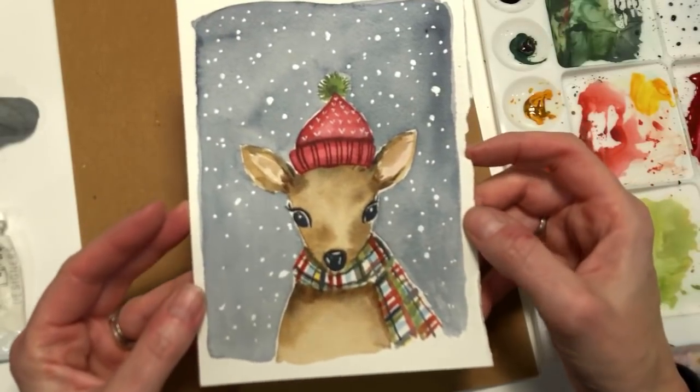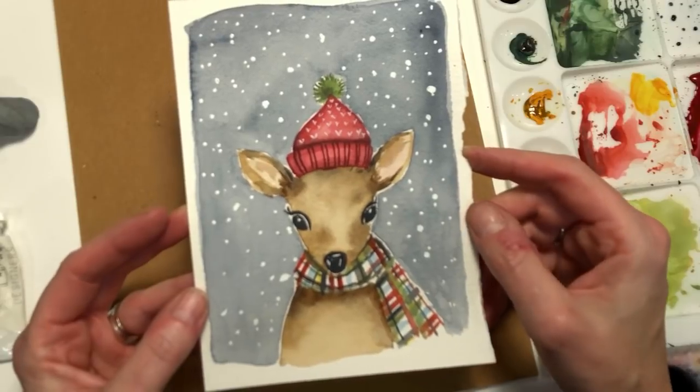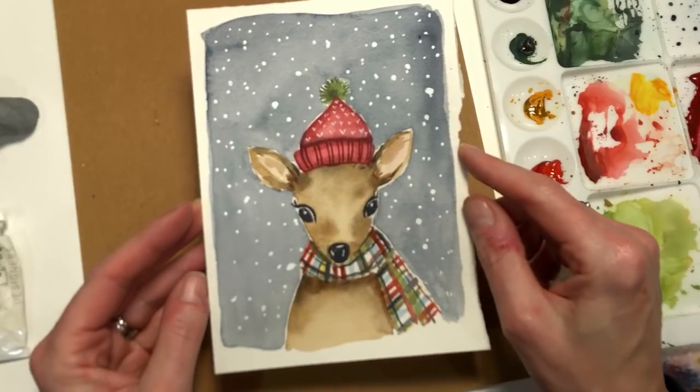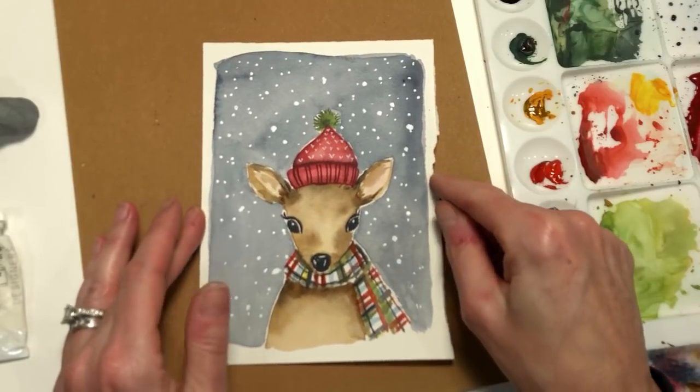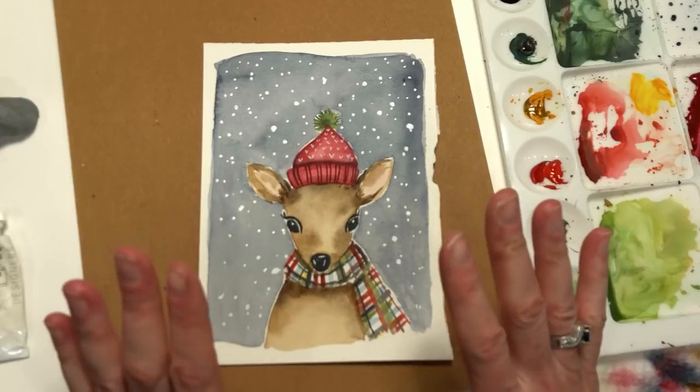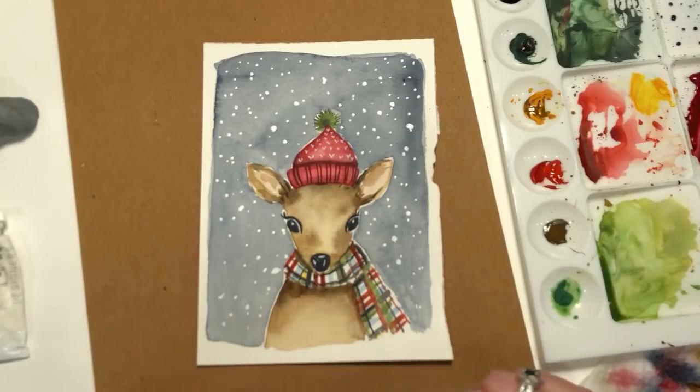And there you go. Isn't that cute? This is pretty simple and easy, and you have a really cute deer that you can give as a gift, put it as a card, or just keep it for yourself. I hope you enjoyed this tutorial today. If so, please like, share, and subscribe. Thank you so much for stopping by, and I hope you guys have a fantastic day.